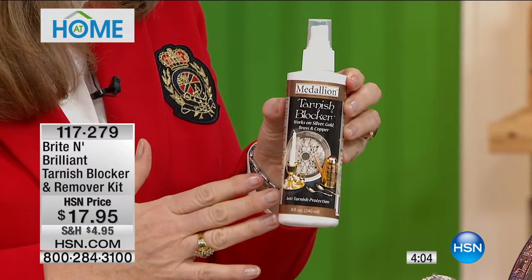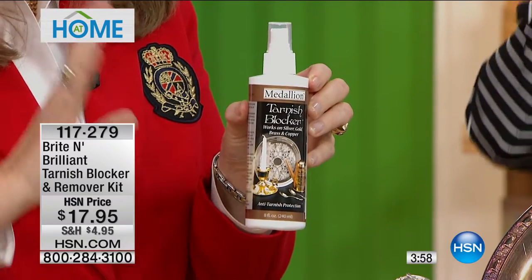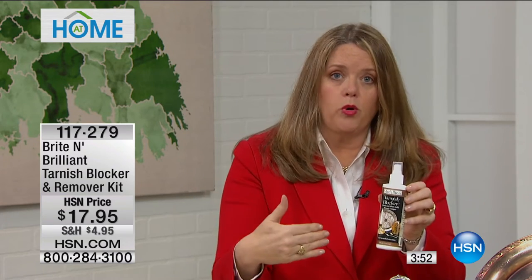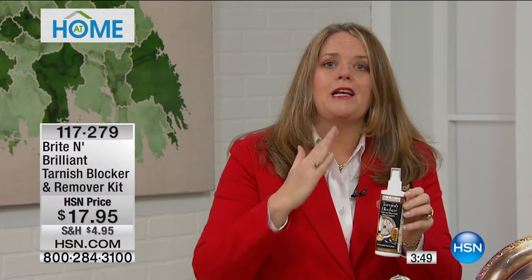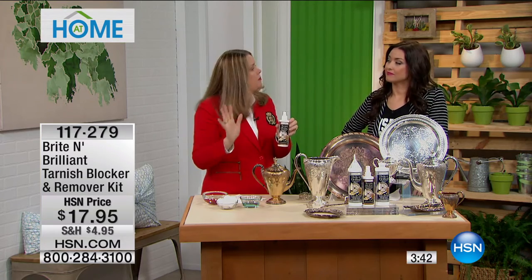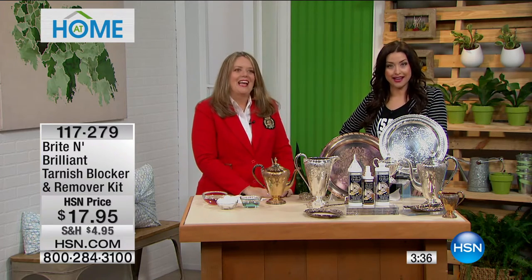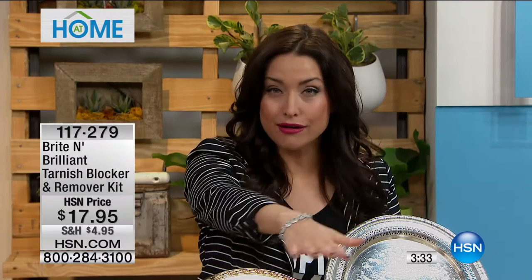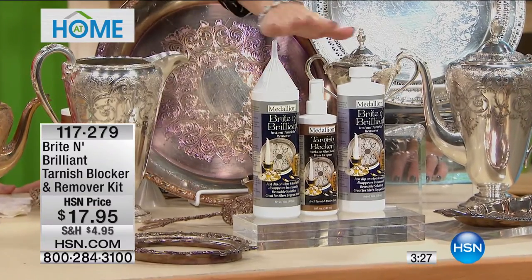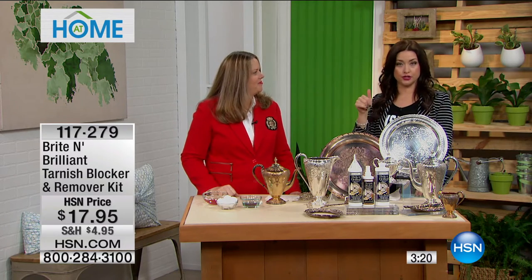This is a product you put on your clean silver after — it can be wet after rinsing with the Bright and Brilliant. You just spray it on, let it air dry for five to seven minutes, rinse off, and you're good to go. It penetrates the pores of the metal and creates a protective barrier. It's water-based, not a lacquer. It just gives a barrier that stops new oxidation from forming for up to a year. And all made in the USA. You get the entire thing for $17.95 — two full bottles, the funnel, and the blocker.